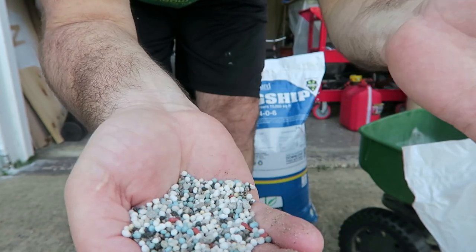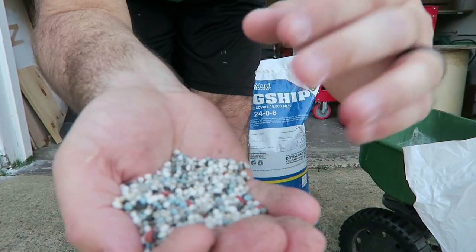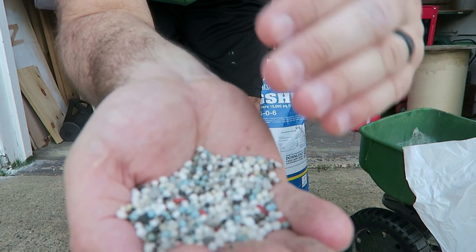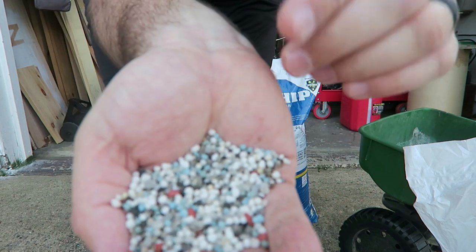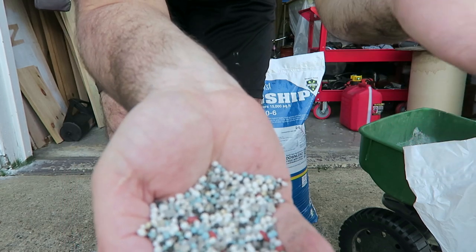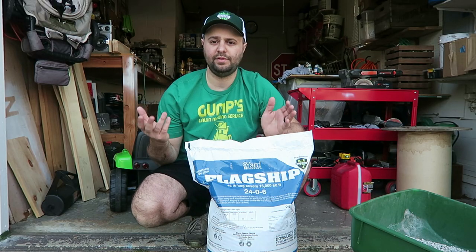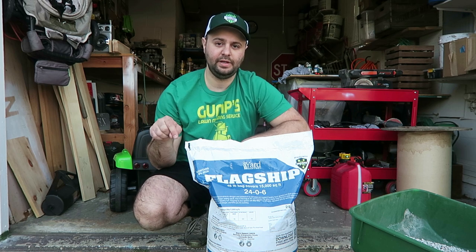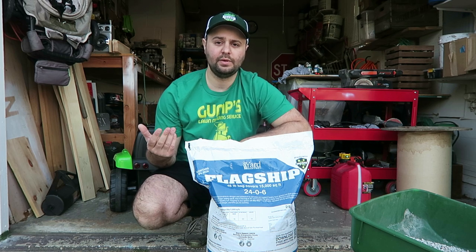Their terminology for it is called Bionite. It's very similar to Milorganite where they use sewage — basically human waste — and break it down into a slow-release nitrogen fertilizer. They're based in Florida, so they get their source material in Florida, whereas Milorganite gets theirs in Milwaukee. Just a quick overview on Flagship: where it comes from and where you can buy it. I'll leave a link in the video description if anyone's interested.